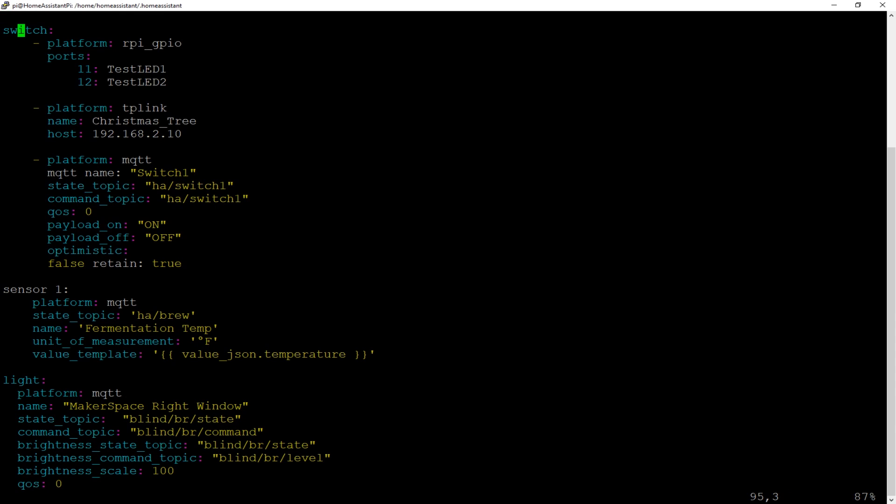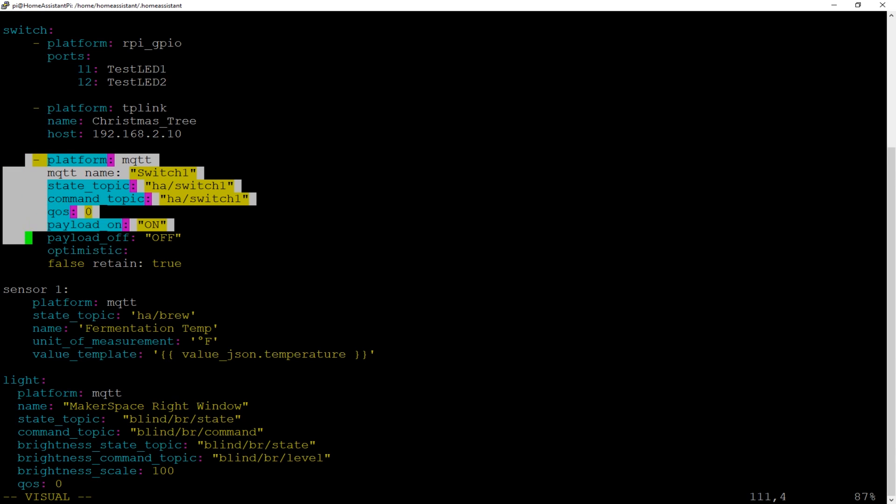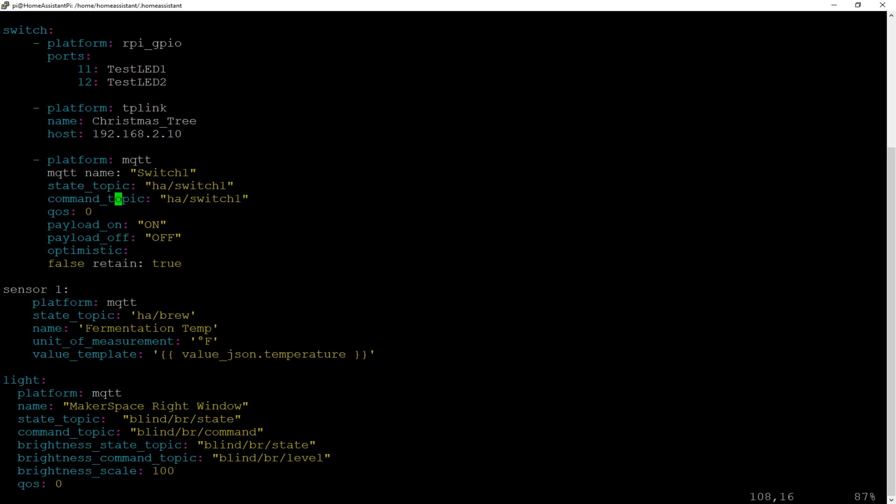Now the next and final thing is we need to set up our configuration YAML file. I've got tons of videos on what that is — check out my other Home Assistant videos. What you need to add is in the link below in the repository. It's this statement right here: platform MQTT. The only thing you have to make sure of is whatever topic you put into your Arduino code, you need to match it here. There's the HA switch I used for the command and state topic. You just type this out, put it in your config, restart your Home Assistant, and you should be good to go.